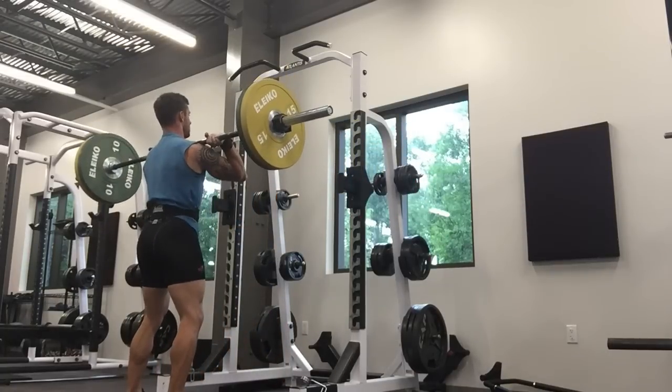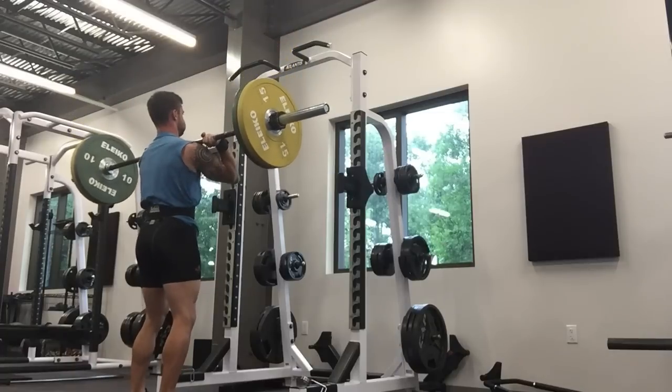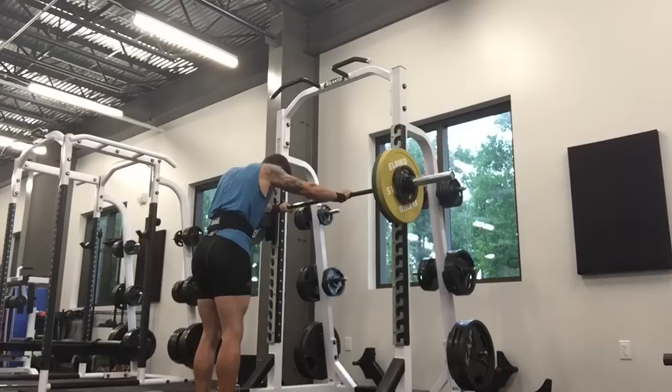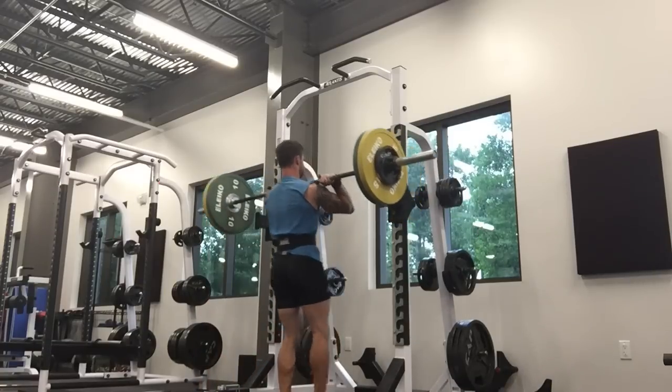As you see here, we've got a 70 kilo split jerk off the rack. Moving the weight pretty well, getting into fairly full extension at this weight. I'm happy with this rep range at this intensity.